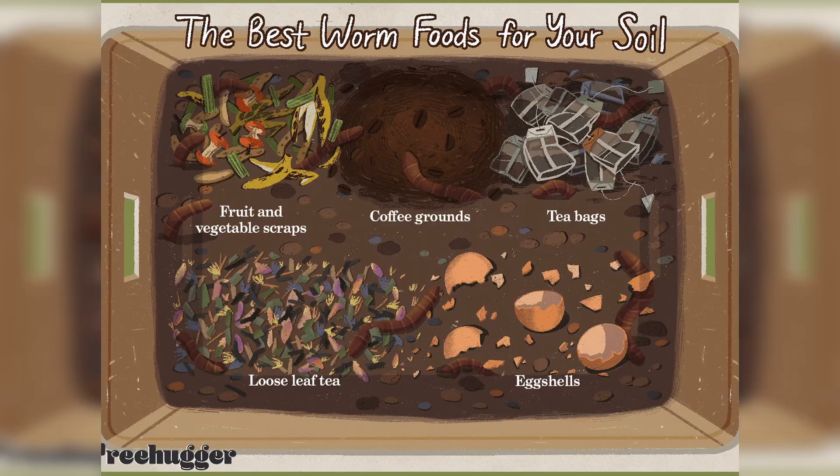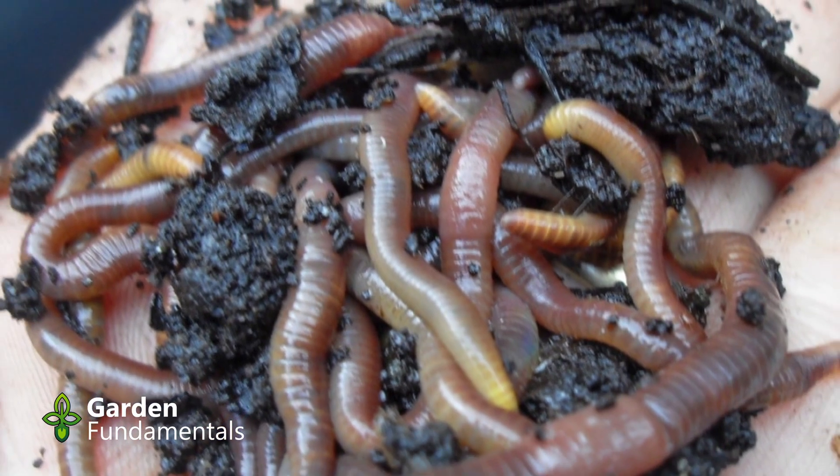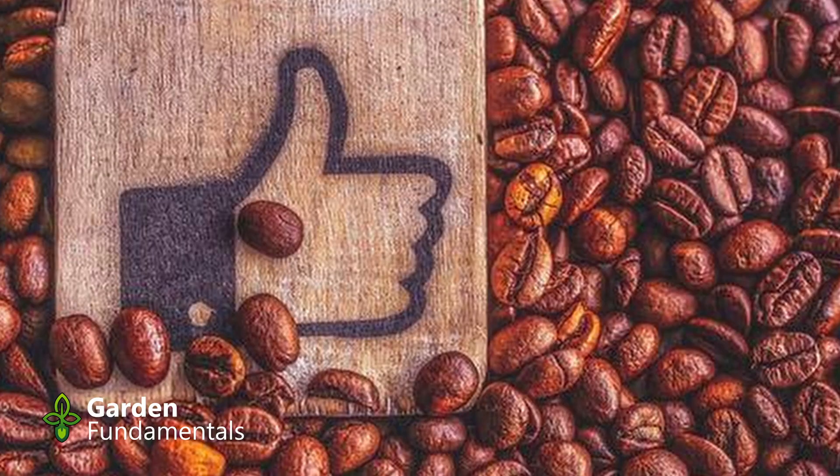There have been several reports of coffee grounds harming earthworms, and we know earthworms are good for our garden. People who do vermicompost routinely put coffee grounds in their worm bins and it doesn't harm their worms. Studies show that when earthworms are fed 100% coffee grounds they do die, but provided coffee grounds are just part of their diet, there seems to be no harm. In the garden, they'll always find other things to eat, so putting some coffee grounds in the soil is unlikely to harm your earthworms.